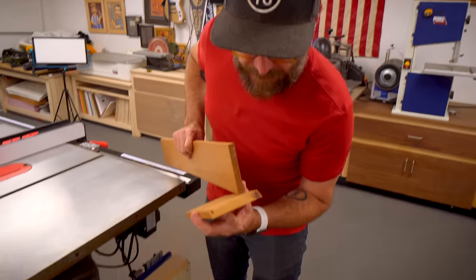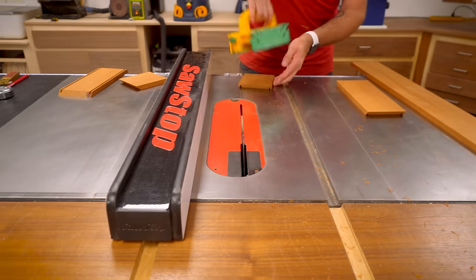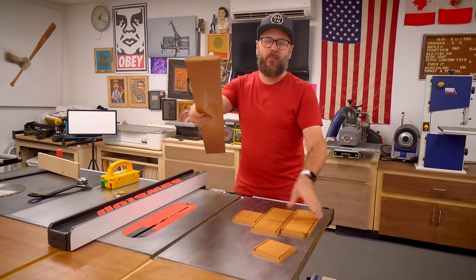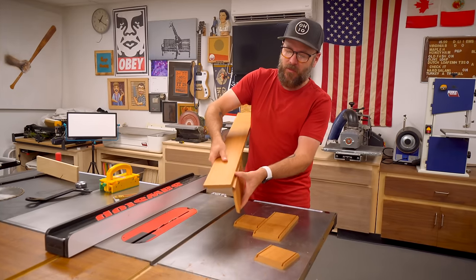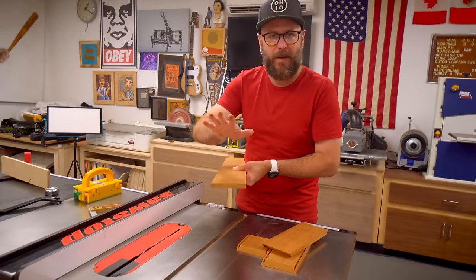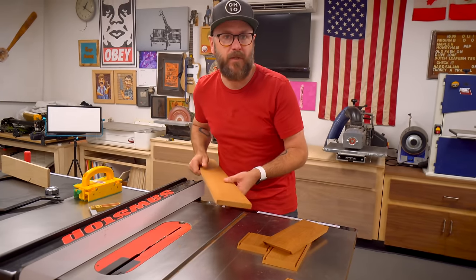Looking at that groove, I think it's a little too thin because I need to make a rabbet that's going to fit in there. So I'm just going to nudge my fence over and run everything through again, just to make that groove a touch wider. Now with this piece of wood, I'm going to make the lid and the bottom — they're going to be exactly the same and will stick up a little bit. So I need to cut a rabbet along this side and a rabbet along this side. It'll take a couple of passes because of the thickness of my blade. I could throw in a dado set to speed this up, or do this at the router with a bit, but I don't mind doing it in a couple of passes.